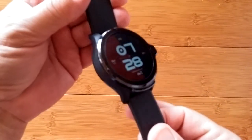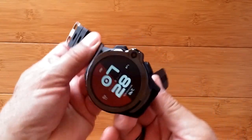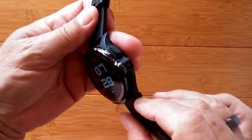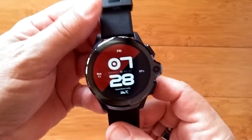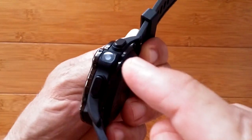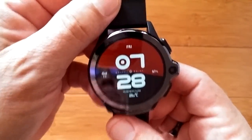Greetings and welcome to SmartWatchTix. We're a YouTube channel on the web at SmartWatchTix.com and I am showing you the brand new Cospet Prime. This watch is amazing — the first one ever with face recognition because it's got a little camera right there. By the way, it's got one on the side too. Dual camera, front face recognition.